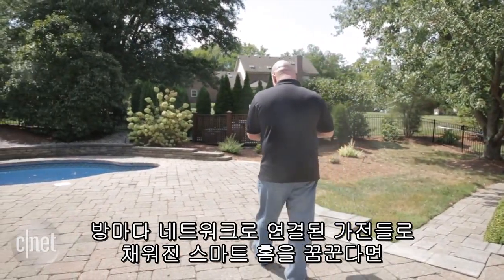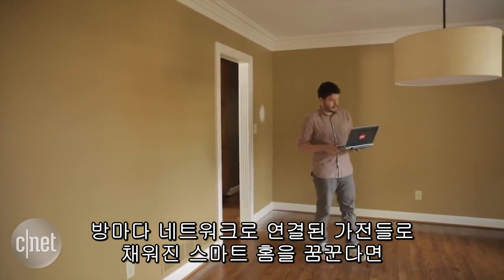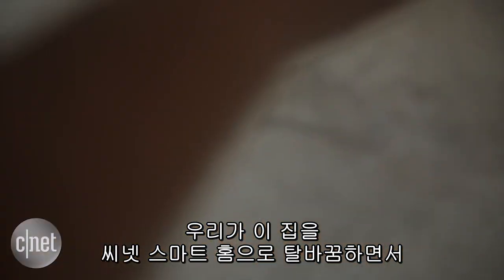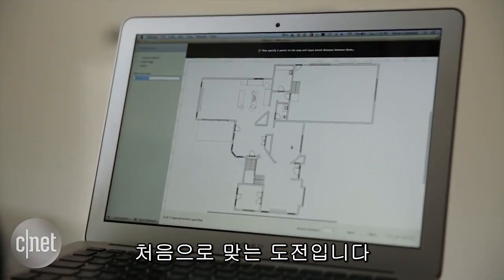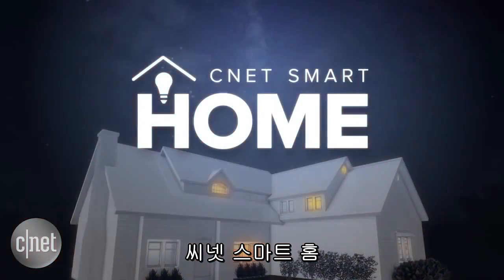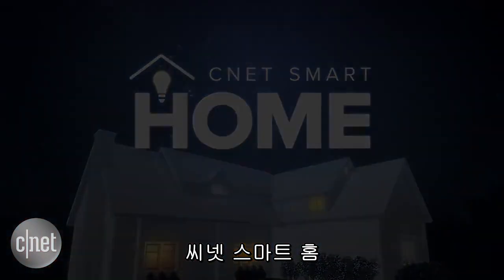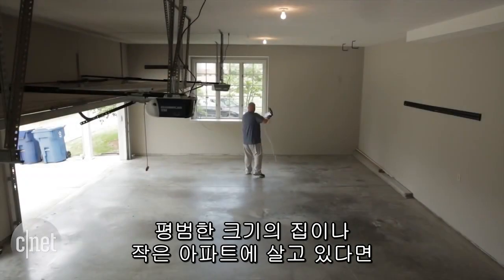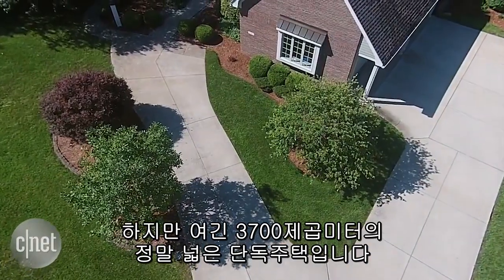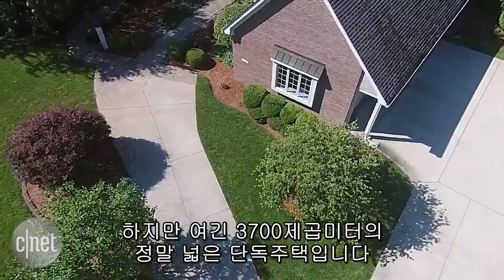If you want to have a smart home filled with connected gadgets in each and every room, you're going to need a strong Wi-Fi signal, and that's one of the first challenges we'll tackle as we turn this house into the CNET Smart Home. If you're living in a regular-sized house or a small apartment, your existing Wi-Fi network is probably more than fine for smart home gadgets, but this is a large property — 40,000 square feet.